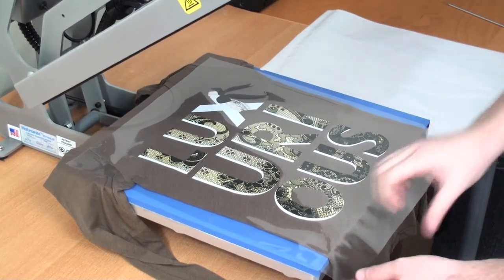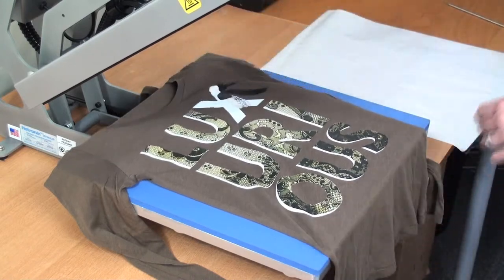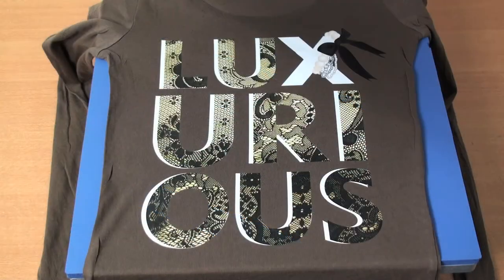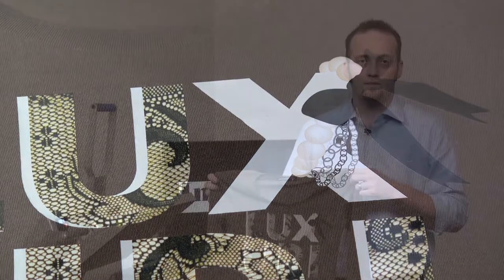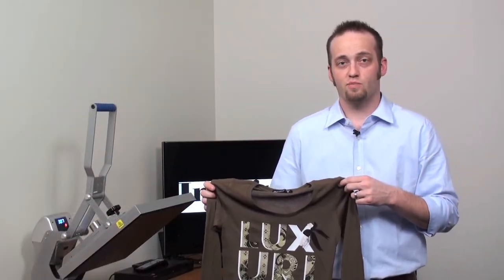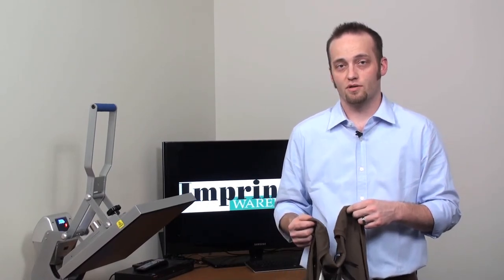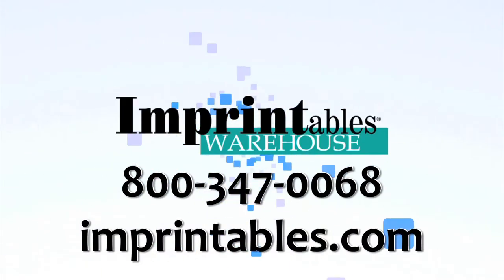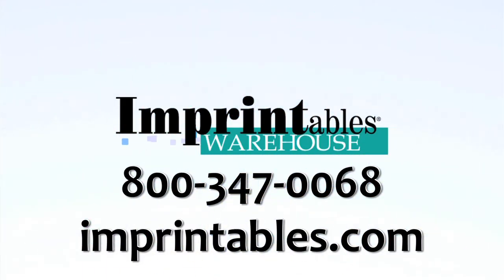We should be able to peel our design hot. We finished our EcoPrint application. This polyurethane-based material is available in a 20-inch wide roll in increments of 5 yards. To order, call 1-800-347-0068 or visit us online at imprintables.com.